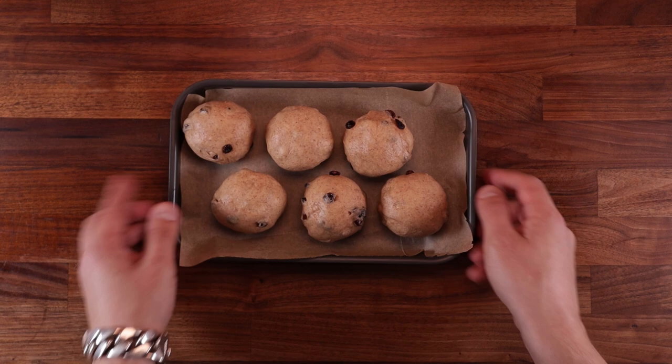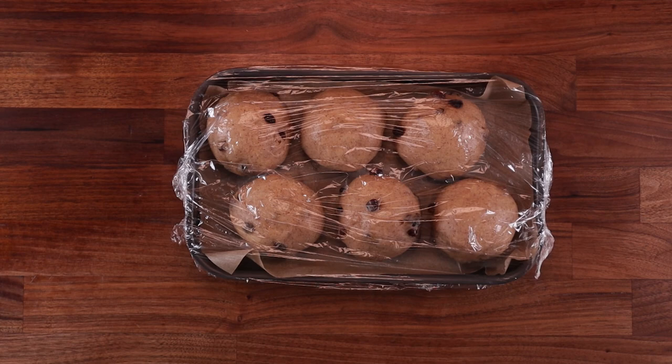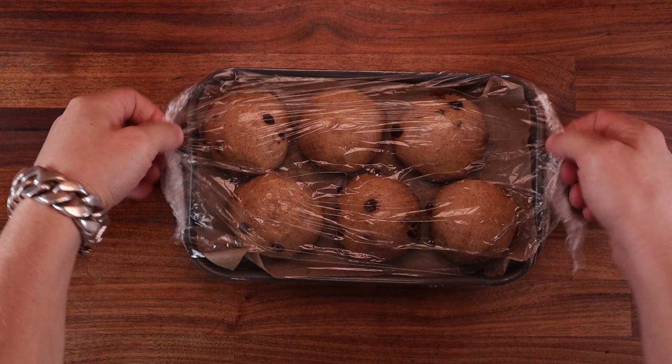Once you've finished the final shape, cover them up and leave them to ferment. These kind of buns definitely take a while to puff up properly. Contrary to popular belief, sugar actually slows down fermentation, plus the raisins weigh the buns down. So a good two to two and a half hours is what they need — otherwise you're going to end up with dense buns. During the final hour of fermentation, preheat your oven.